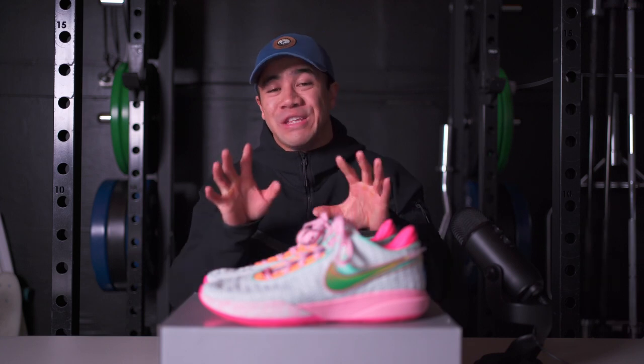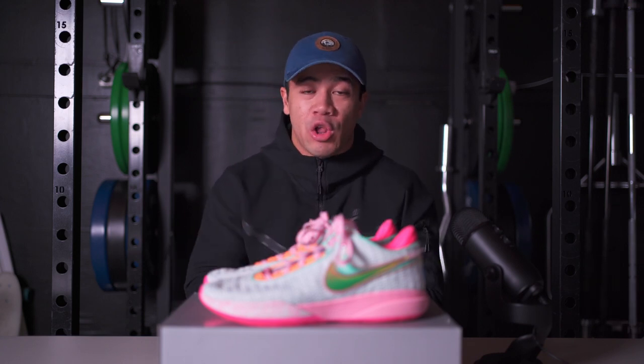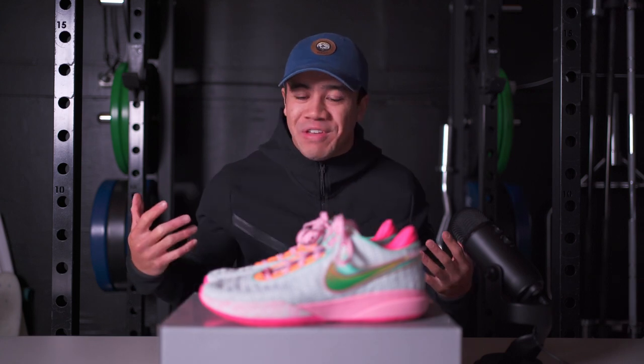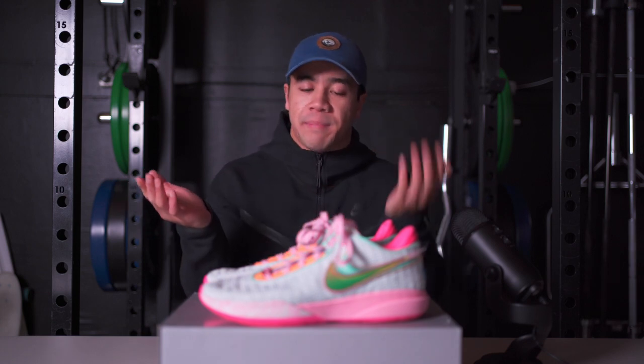$200 is a lot to drop on a volleyball shoe, but you do get a very solid all-around performer with some premium hits as well as some updated technology. I'm not sure if it justifies $200, so we'll dive into it. Before we do that, I want to talk about some of the differences that I look for in a volleyball shoe versus a basketball shoe. And yes, LeBron is a basketball player, not a volleyball player — these are designed for basketball.